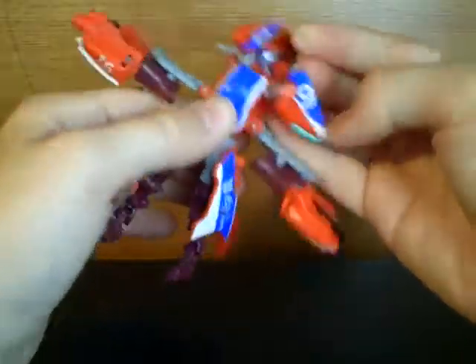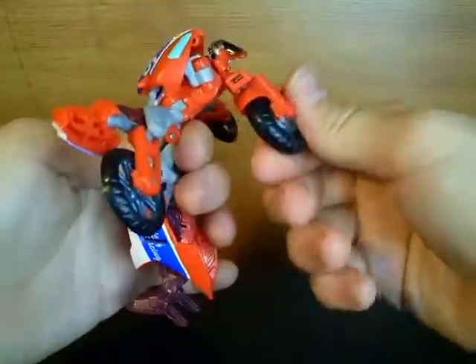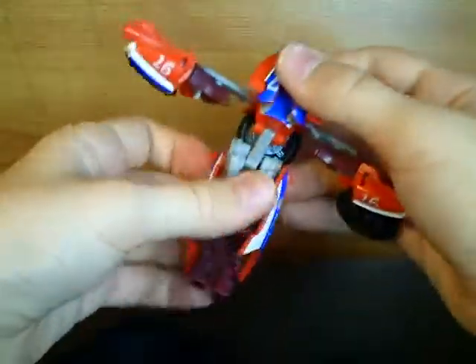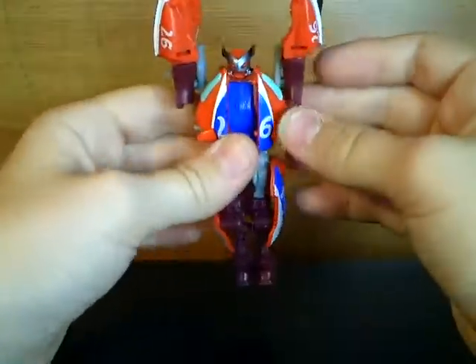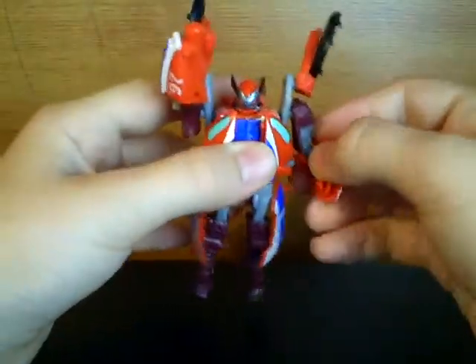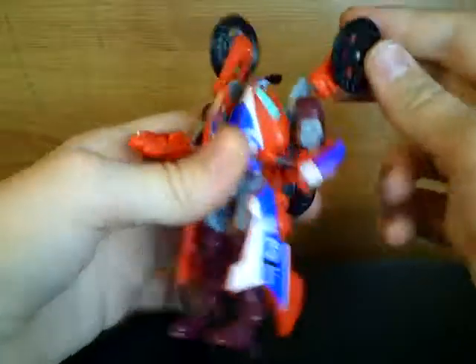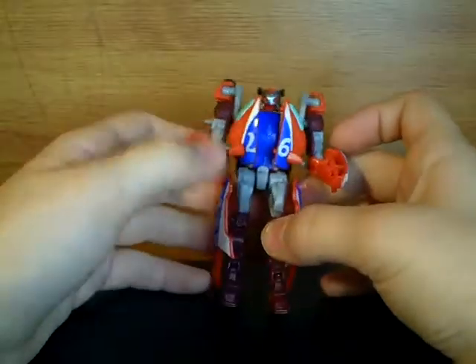Then what you want to do is take these pieces here, just split those off to the side. Take this piece here, pull that to the back and make sure that stays tabbed in. What you want to do is just take these and just flip those up — they lock onto the shoulders pretty well. Then just rotate the arms down. You can rotate these wheels however you like them; I like to have them back. And then we have Reverb in robot mode.